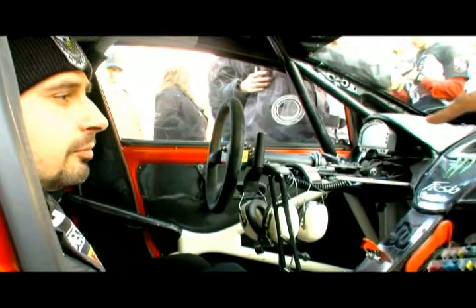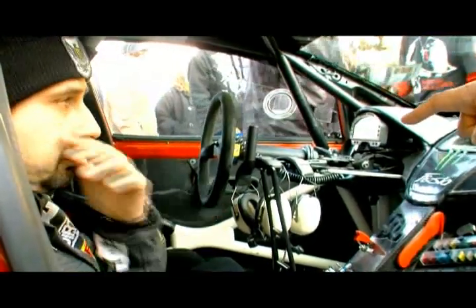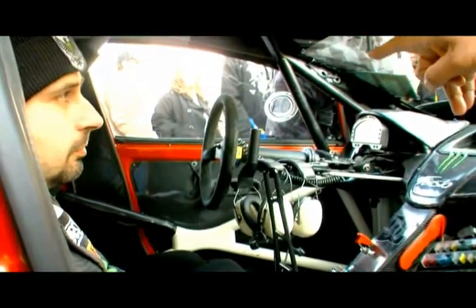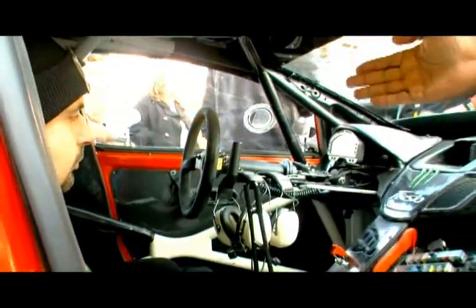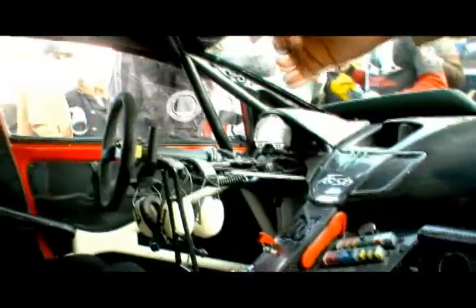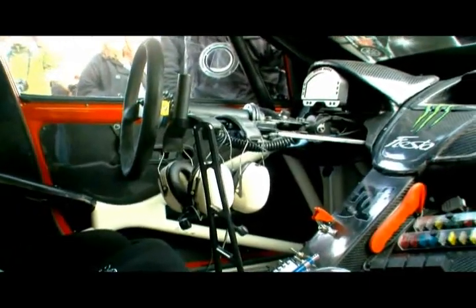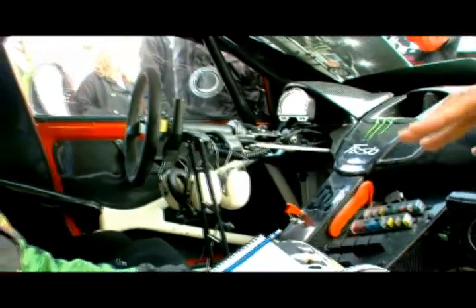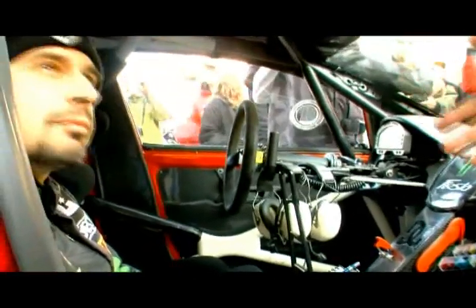Alex is getting ready for the next day of rallying. The hand brake that Ken has in the car is different than practically any other hand brake you'll see, largely because of the gear shift — the paddle shifts that are up close to the steering wheel. That means the hand brake has to be close to the paddle shift to make the whole thing work. Alex Gelsimino, Ken's co-driver — how often does he use that hand brake?